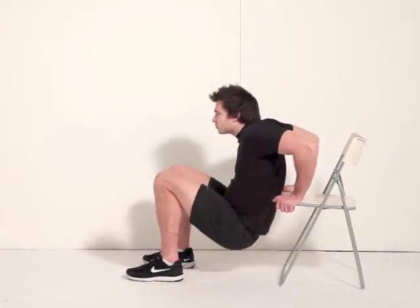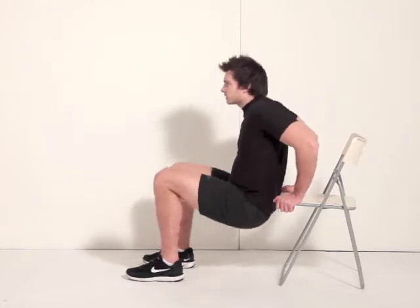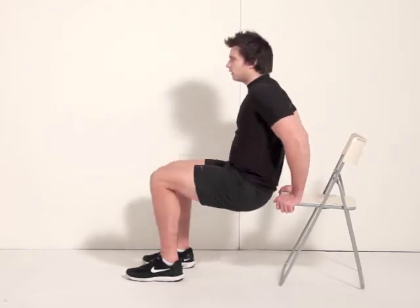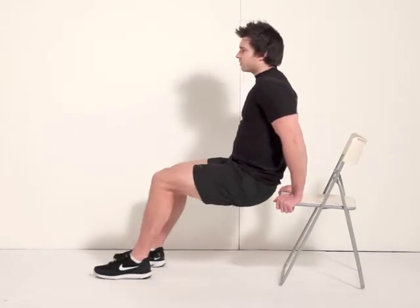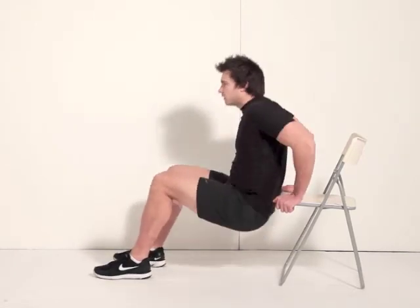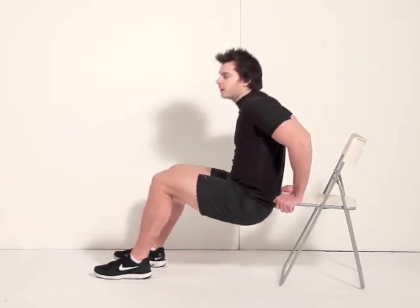Keep your elbows nice and tight, drop down and squeeze up using your triceps — like so. If you want to make this harder, just take your feet further away from you. That's going to put more pressure on those triceps and force you to push up further and higher.